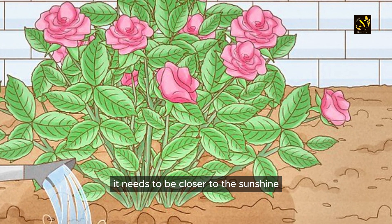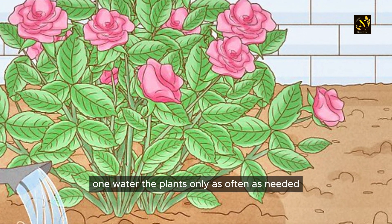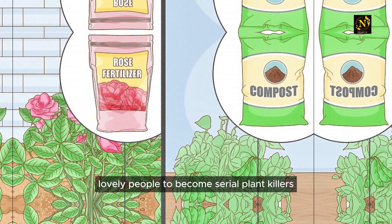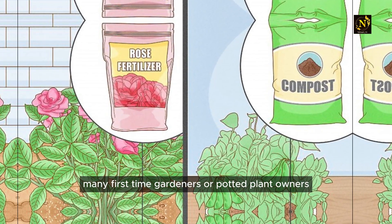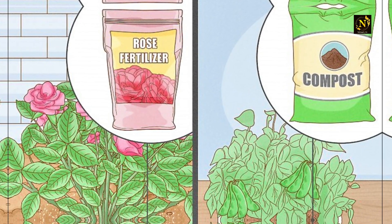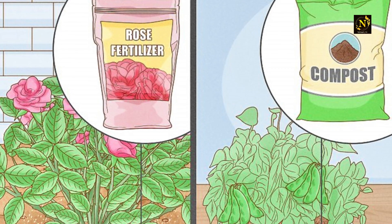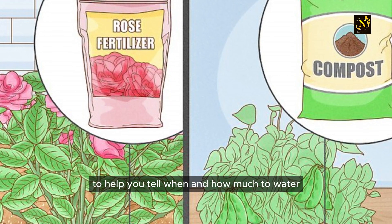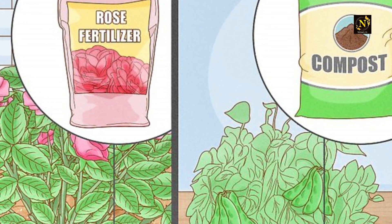If you notice your plant becoming thin and reaching toward the light, it needs to be closer to the sunshine. Water the plants only as often as needed — watering can cause perfectly lovely people to become serial plant killers. Many first-time gardeners water plants more than necessary, believing the more water the plant gets the better. This is true for certain plants, but too much water can kill others. Here's a trick: stick your finger in the dirt about an inch or so.